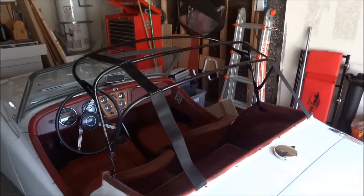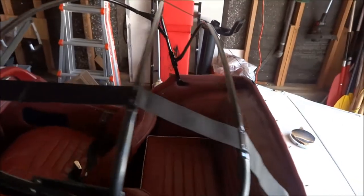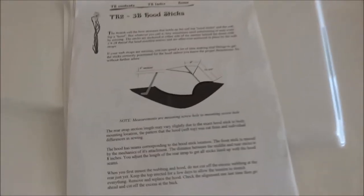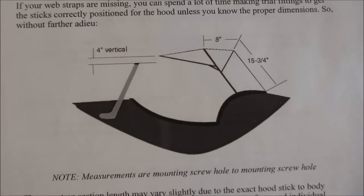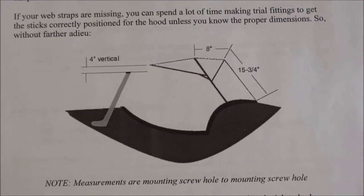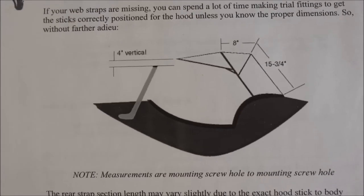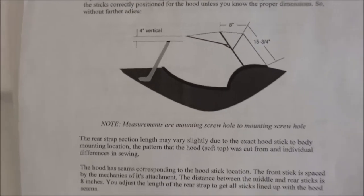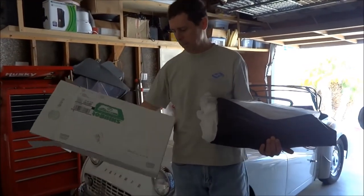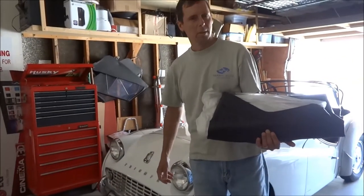I thought I'd show you how I'm putting together my Triumph, the hood. First I put the straps on — I did it kind of like these instructions show, 15 and 3 quarter inches for the first strap, then 8 inches. This came in the mail — this is my new top, Robins, made in USA, for a British sports car.